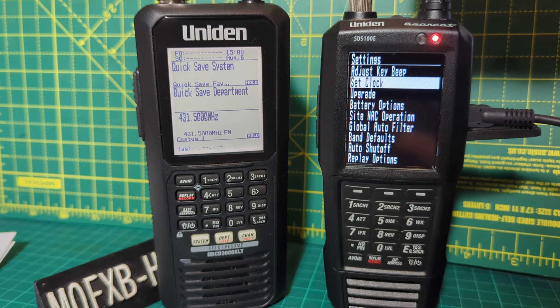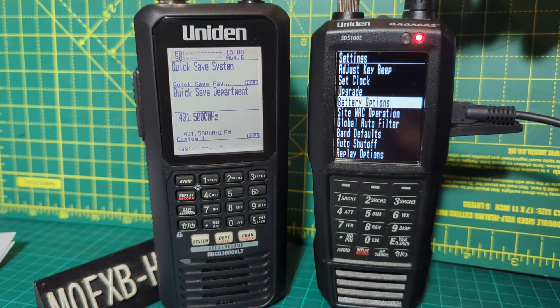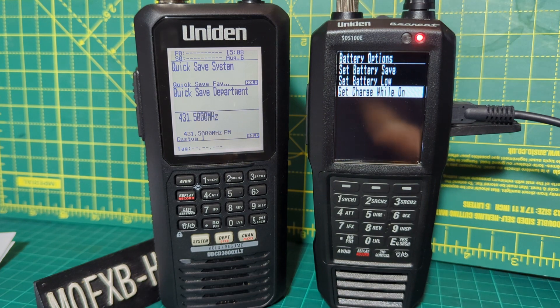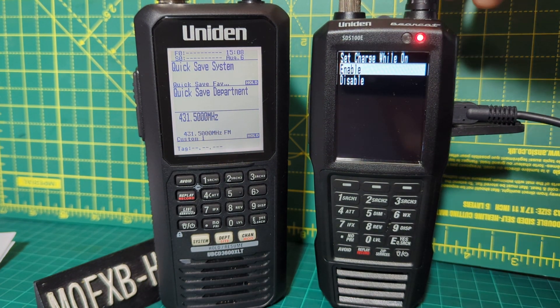Then turn it to where it says Battery Options. Press down and you're going to see three selections. Choose the bottom one, which is called Set Charge While On, and press down.